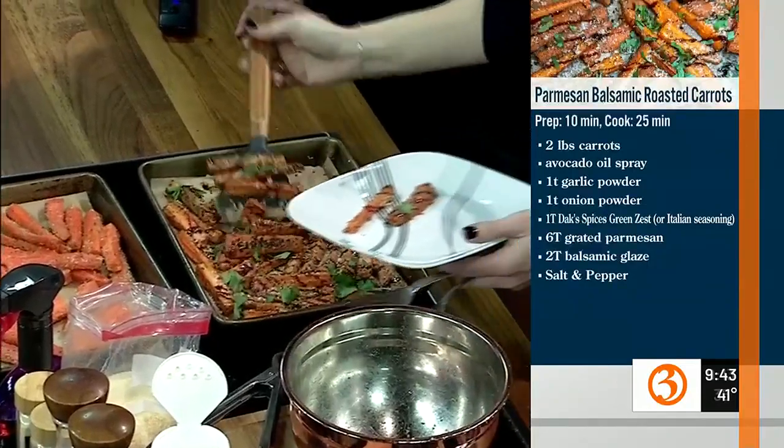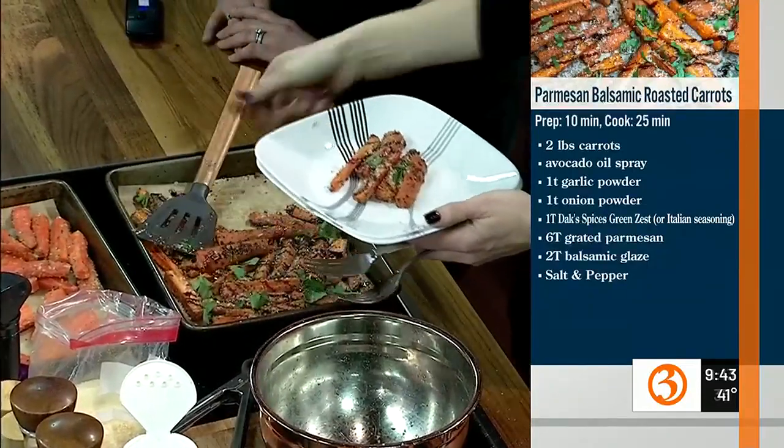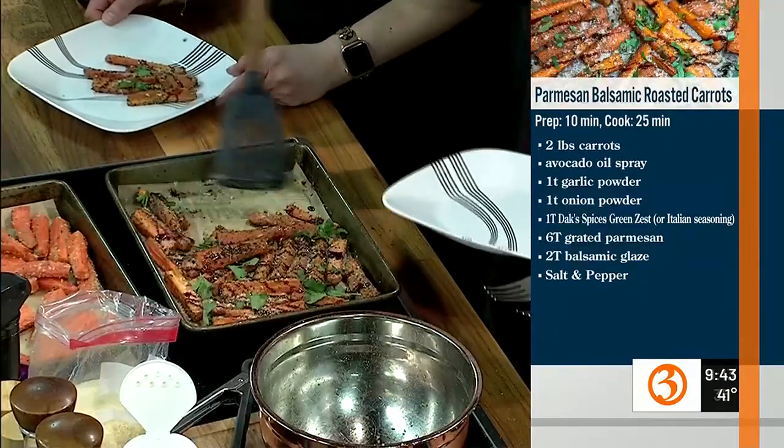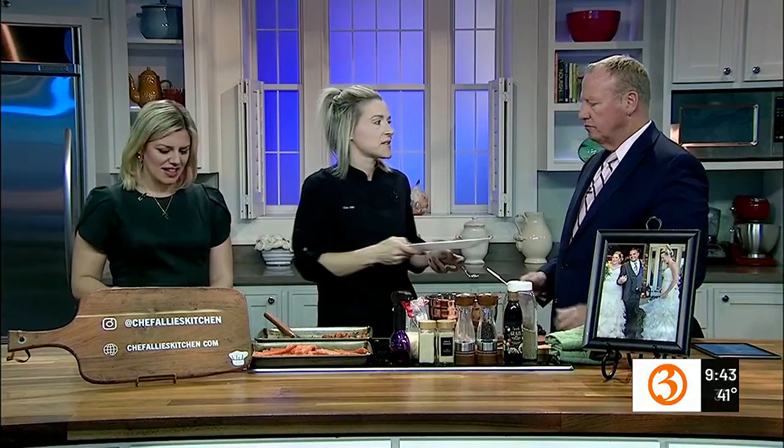What's on your menu for Thanksgiving? I am hosting, and we did Friendsgiving on Saturday — that was a lot of fun. I'm also going to be doing a video showing what time my friends were told to arrive versus the actual times they arrived, based on the front door camera footage. We're going to poke a little fun at them for that.